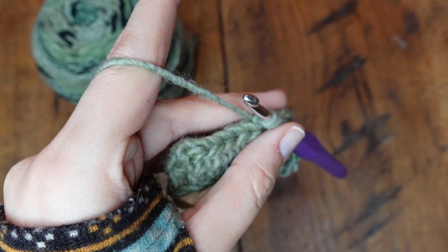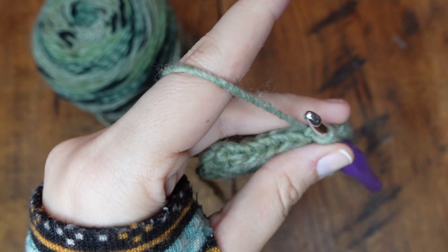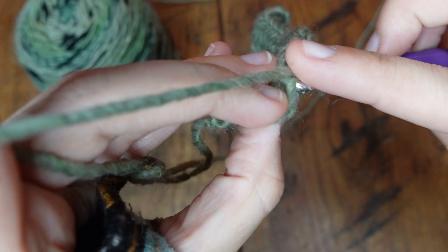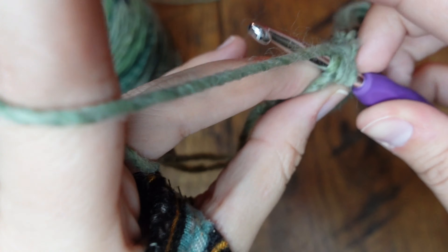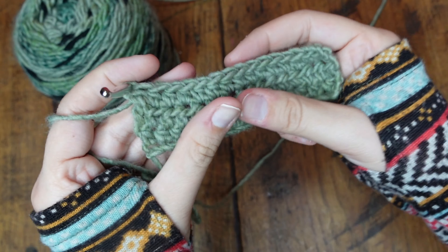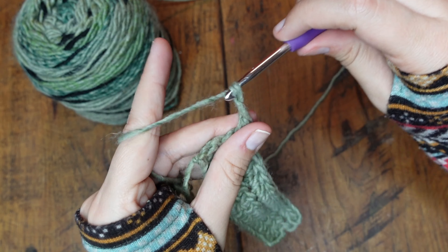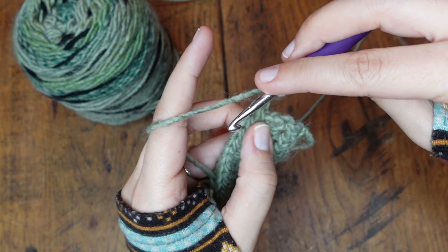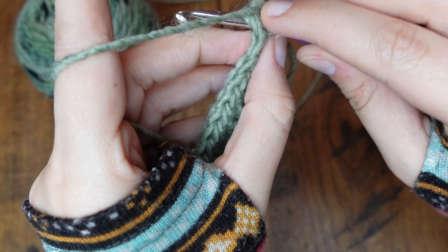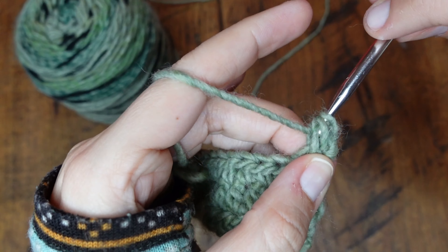There's so much hair in my yarn — I have three and a half foot long hair and it gets everywhere, including in my crochet projects. Make sure you have both loops — not just one loop, both loops. Yarn over, underneath both of the loops, yarn over, pull it through, one, two, three, yarn over, and pull it through. That completes our next row. Once again, at the end of the row, chain two and flip the project. Yarn over, underneath both of the loops, yarn over, pull it through, one, two, three, yarn over, and pull it through.